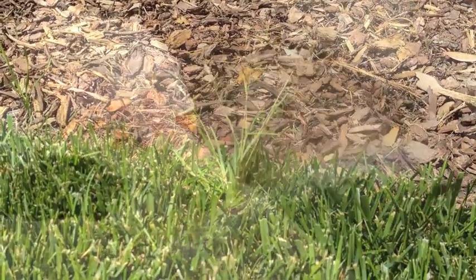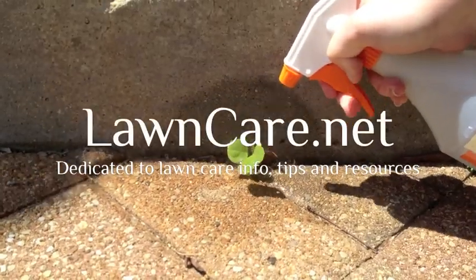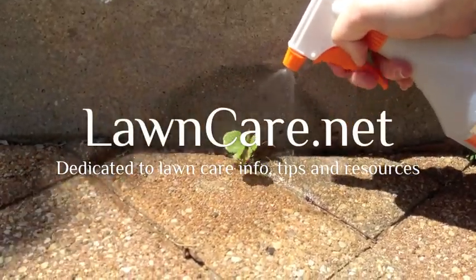You can use your vinegar weed killer on a yard or in a garden. For more tips on organic weed killers, visit lawncare.net.